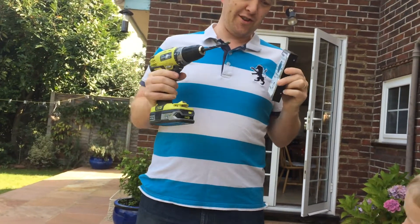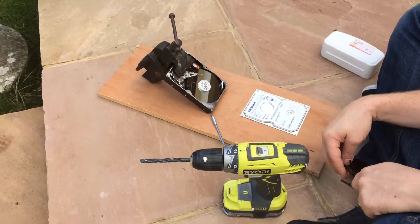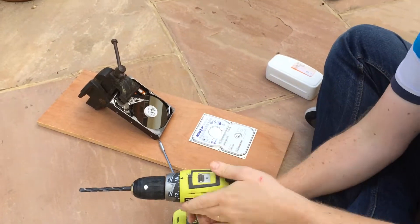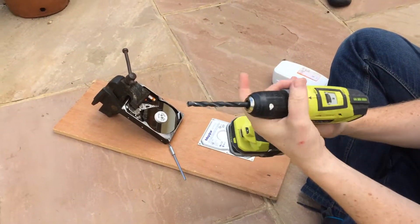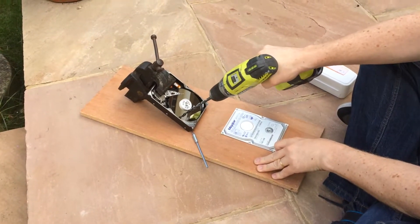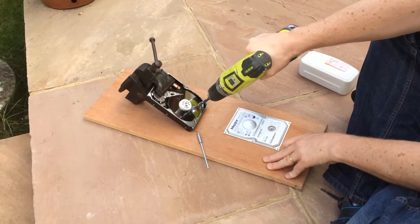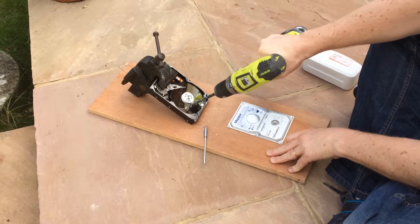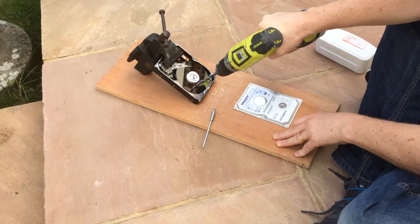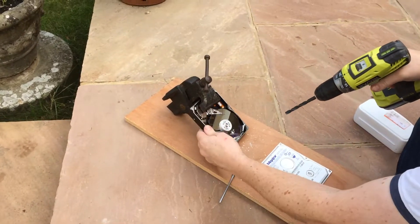So that's what we're going to do in this video. In order to destroy a hard drive safely, first of all you need eye protection, and then we need a drill and probably a metal drill bit. It is now unlikely that this disc will work when inserted into a computer.